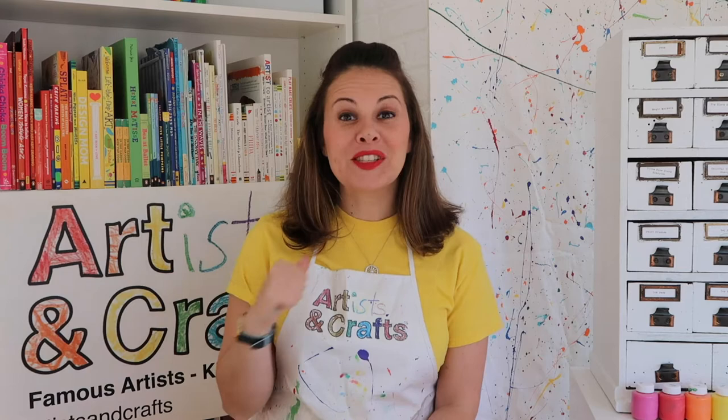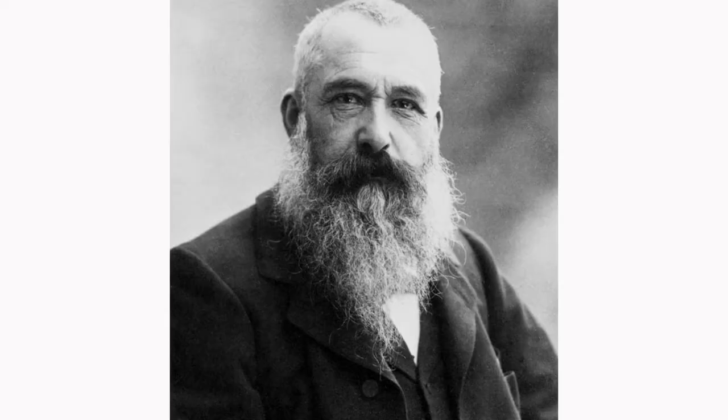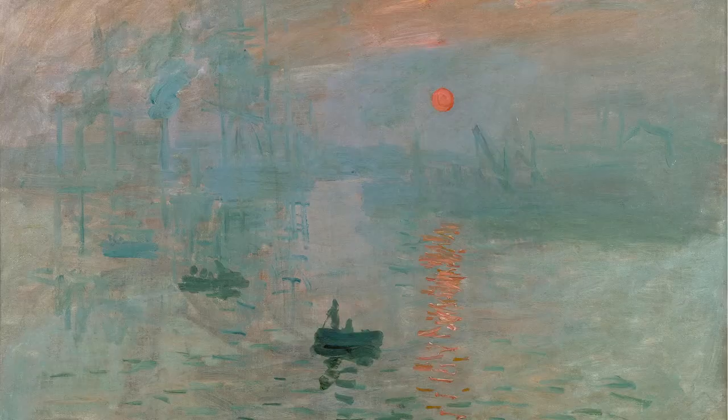Hi Artists and Crafts families, Miss Jackie here. Today's artist is Claude Monet. Claude Monet was a French impressionistic painter.